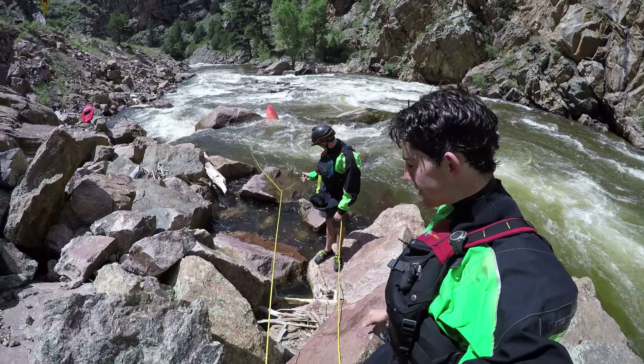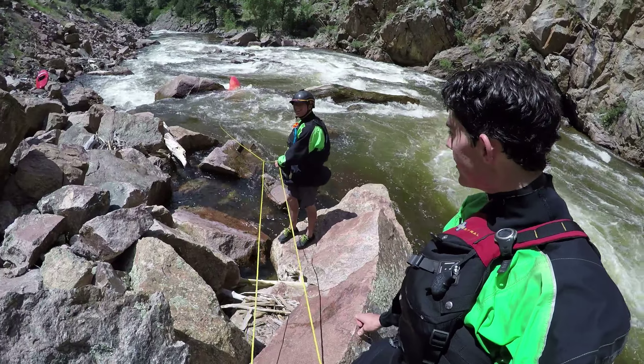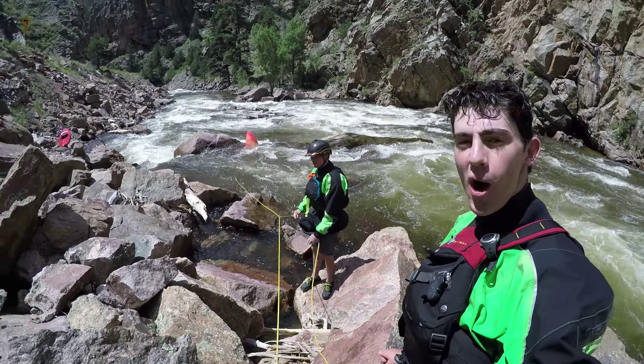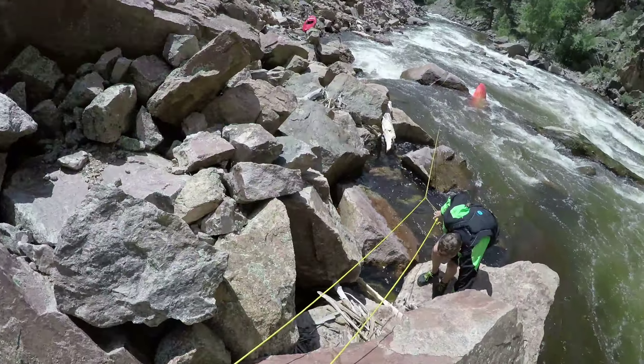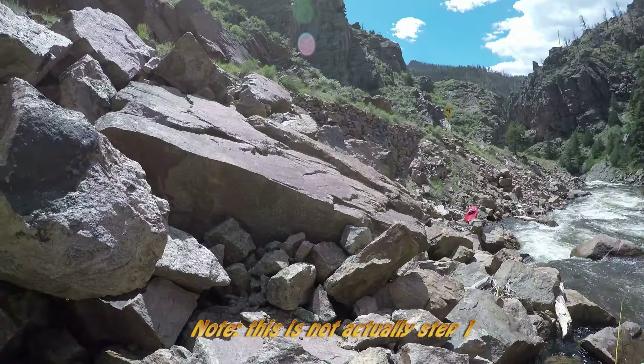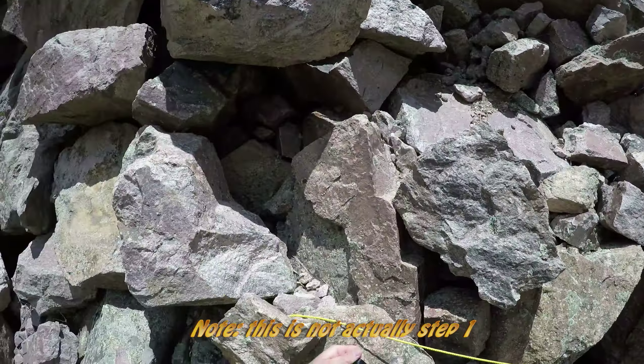It's opportunities like these where you can really practice those ACA skills. It's how we learn. We're going to walk you through a proper Z-Track technique. Number one, as Garrett is showing, always take your helmet off and make sure your hair looks good.